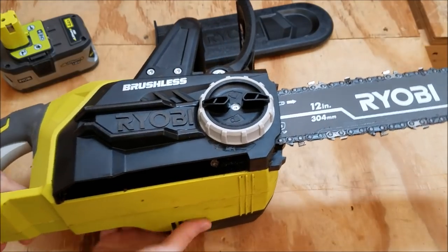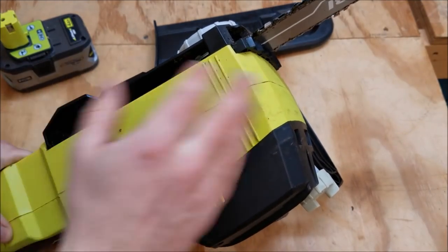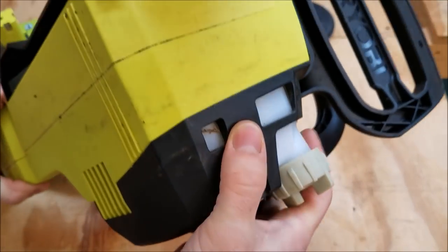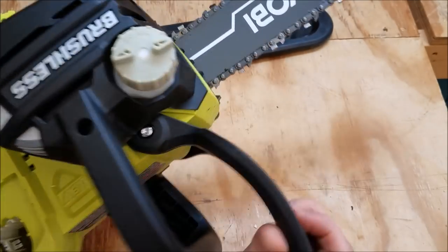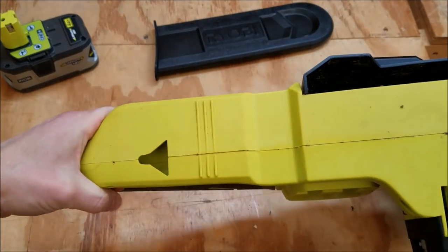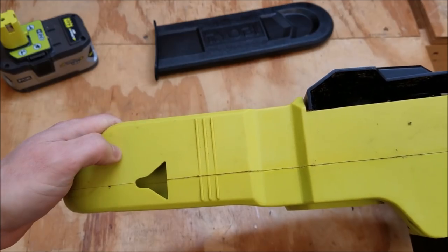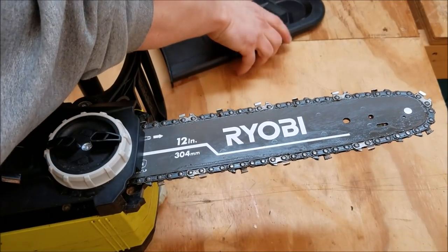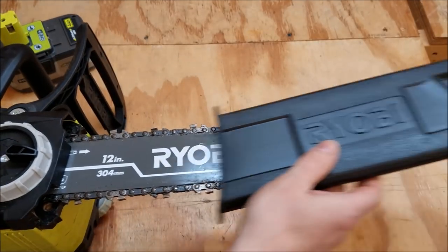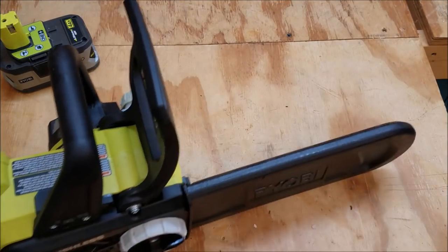On the bottom you have your motor vents, pretty far away from where all the debris is going to be flying — a pretty decent location. It's pretty sealed off on the front so you're not going to be getting a bunch of junk into your motor housing. On the base back here you have a keyhole slot for hanging this on a screw on your shed or garage wall. When you're not using or transporting the saw, Ryobi does include a blade cover that just slips right on and sits pretty flush — just for safety.